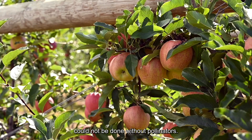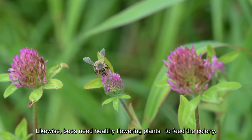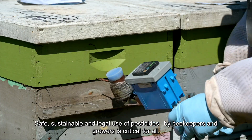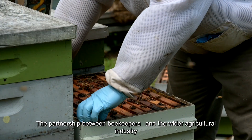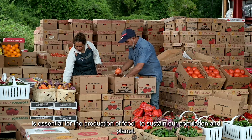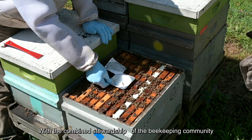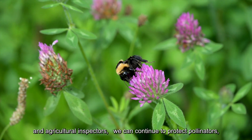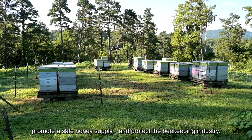In some crops, the production of fruit or vegetables could not be done without pollinators. Likewise, bees need healthy flowering plants to feed the colony. Safe, sustainable, and legal use of pesticides by beekeepers and growers is critical for all. The partnership between beekeepers and the wider agricultural industry is essential for the production of food to sustain our population and planet. With the combined stewardship of the beekeeping community and agricultural inspectors, we can continue to protect pollinators, promote a safe honey supply, and protect the beekeeping industry.